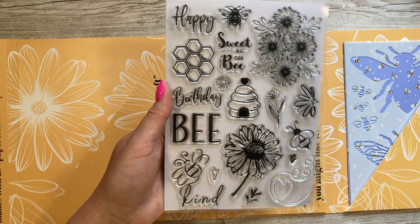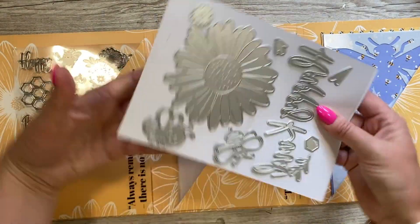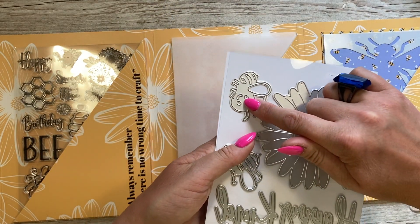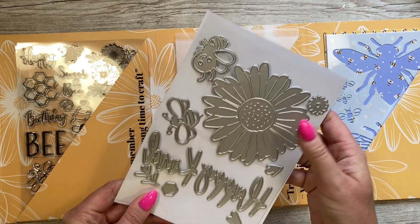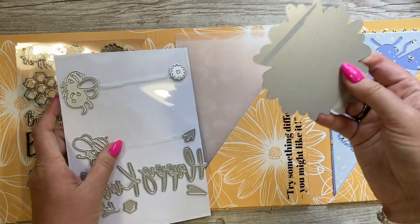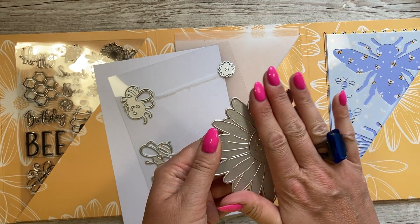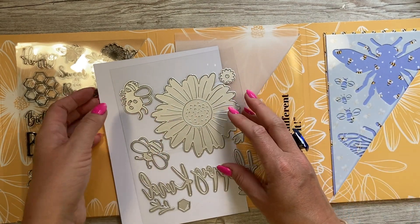In the die set we have 'happy' and 'kind' in very thin script dies, a bee die, another bee die with a face, a honeycomb die, a heart, a shape that matches the little leaves on the stamp, a flower die, and then this massive flower die — this is huge, with embossing detail. Imagine that cut in gold mirrored card — you could also use your inks with a brayer over it to get all that detail coming through. I look forward to having a play around with that.